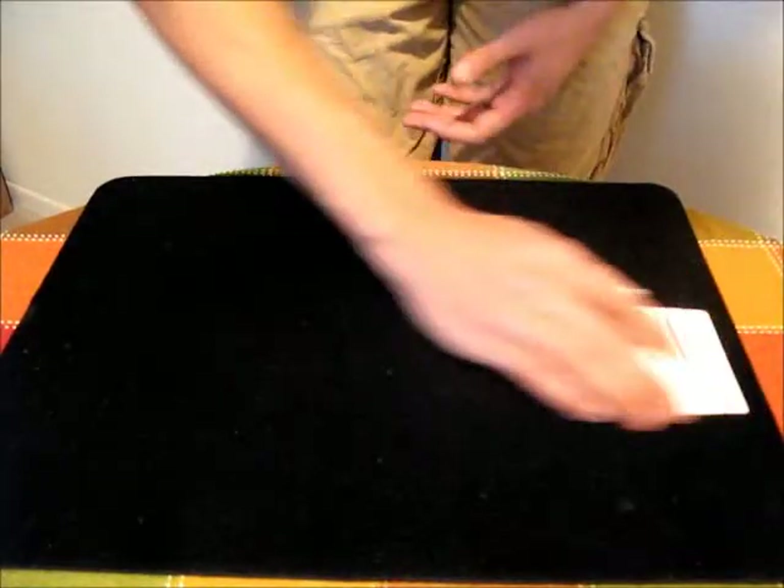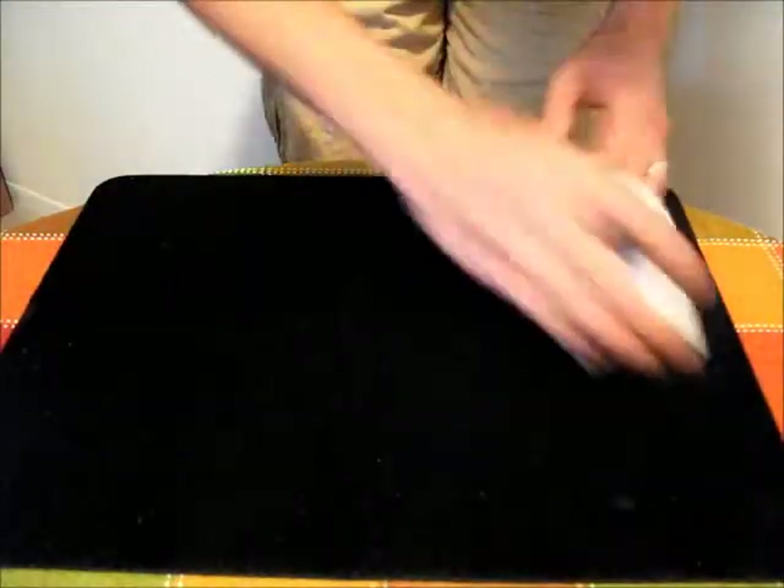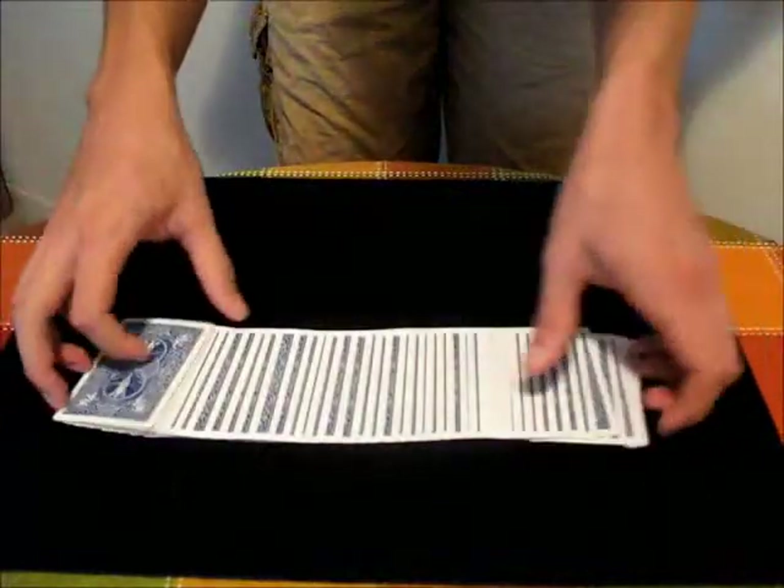If you have trouble with the spacing and it's kind of clustered and sometimes uneven, then moving your hand more quickly can help. You just go like that, and you get a more even spread.